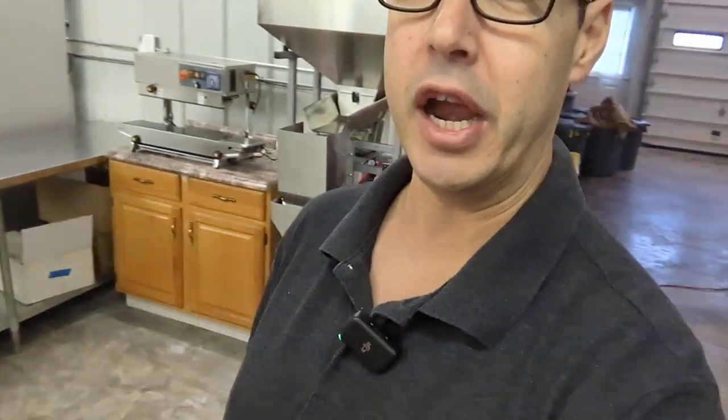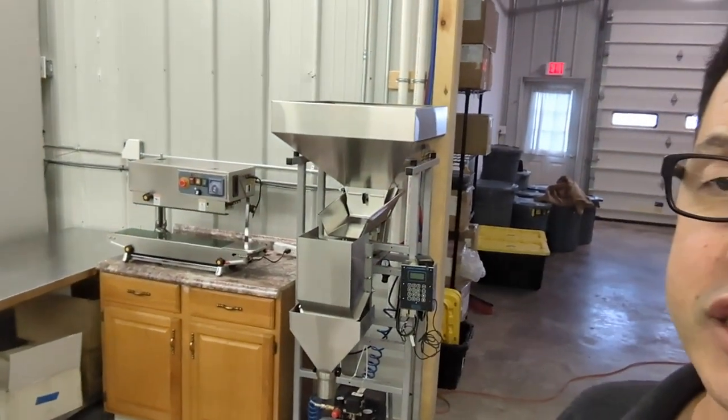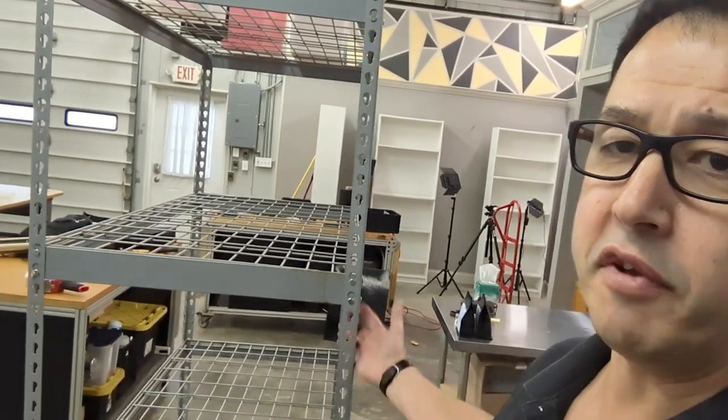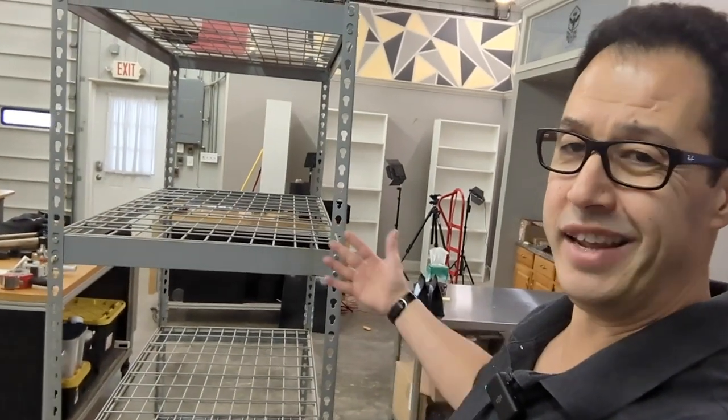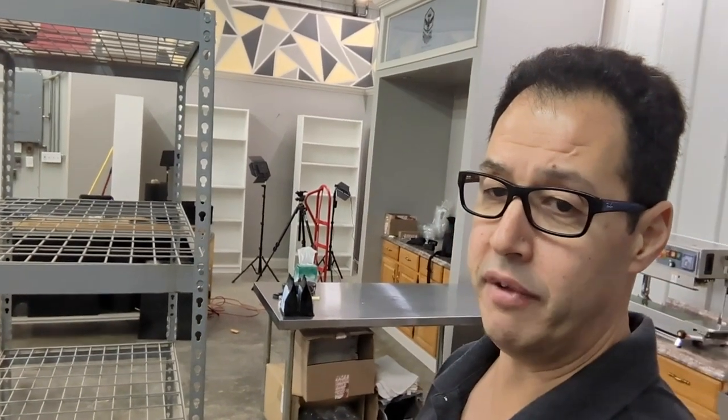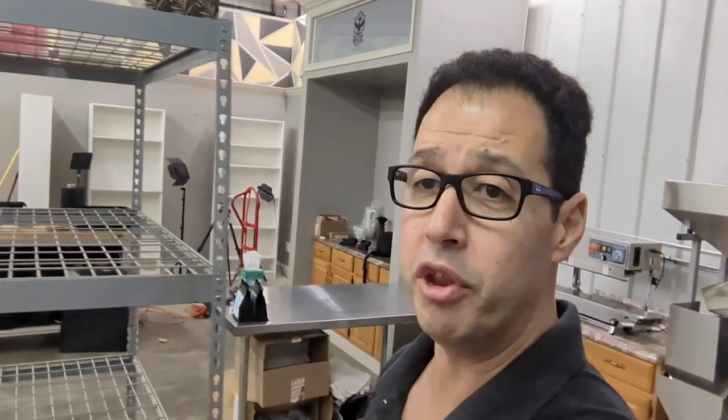Right behind me those are wholesale kegs for when we keg cold brew for our wholesale partners. This is our packaging area — this has gone through a couple of iterations. There's our packaging machine, our seam sealer, and our table that we put it on. Right here is just a rack that we put the coffee bags on at the end. Before I do the big reveal on the roaster, I'll just show you a video of the roaster getting installed.